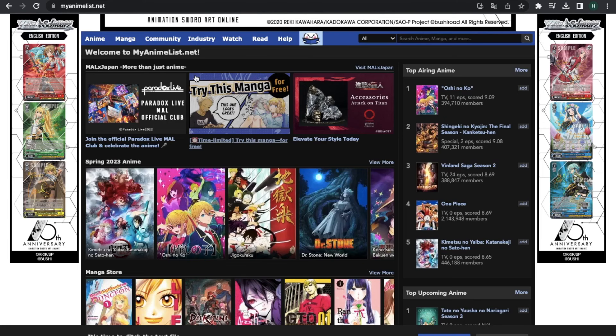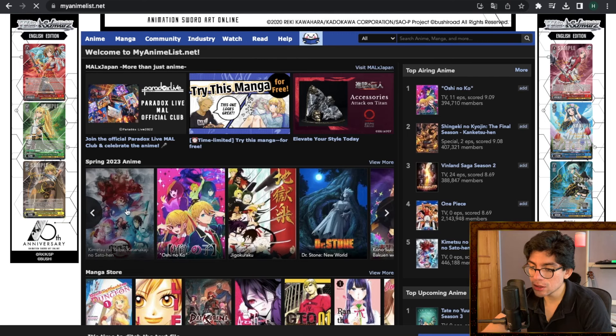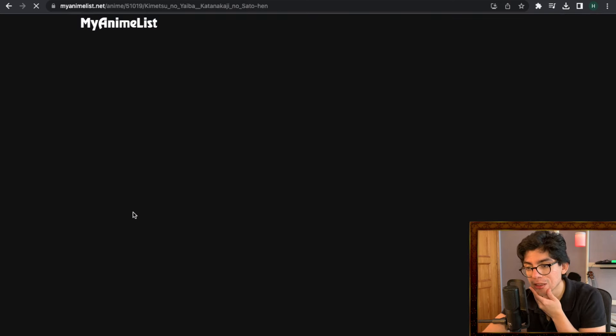I'm here at my anime list. Here we have some anime. This is Demon Slayer — the latest season. I want to react to the opening and see if it's any good.